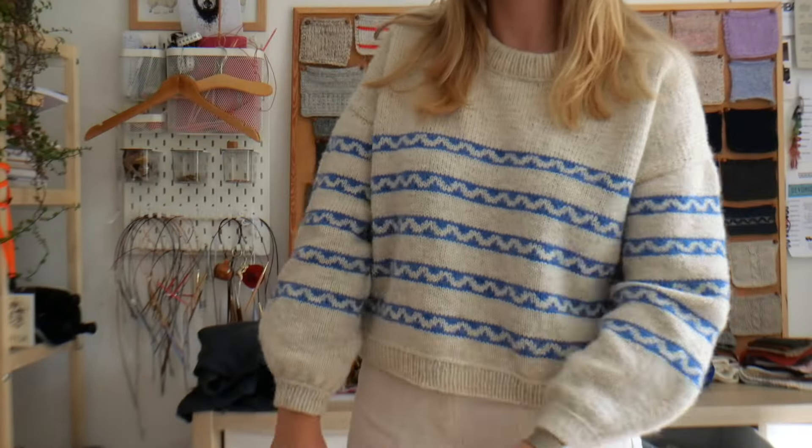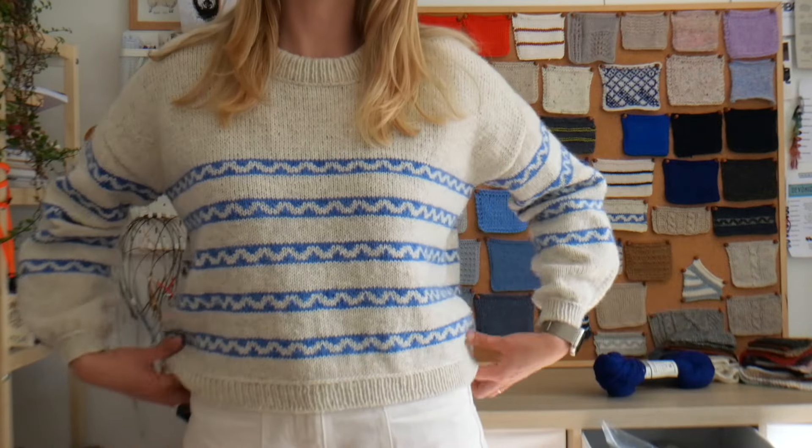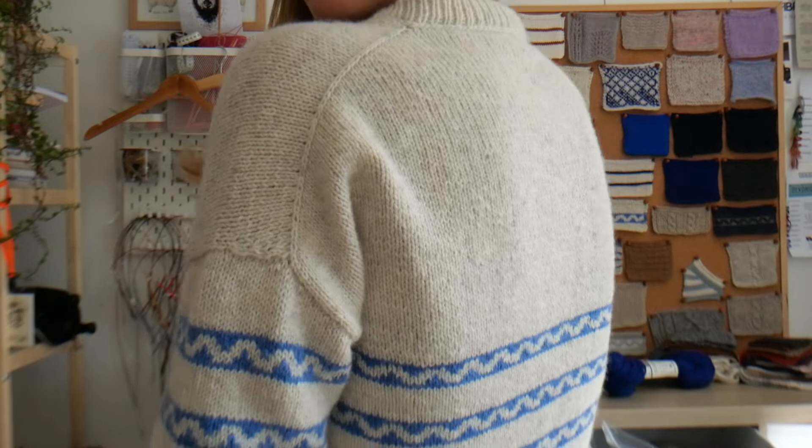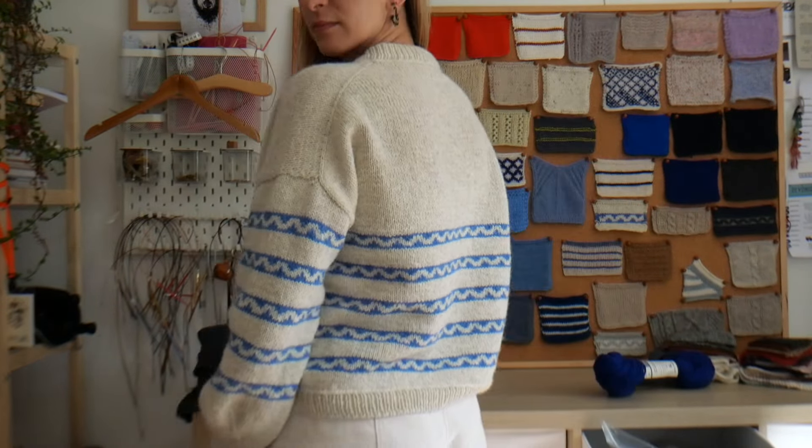Finally in the finished objects: the Senan Sweater. I don't have much to say about it because I spoke about this project extensively in the last podcast — it's the first thing I talk about in that video. It's finished and I love it. This is made with Marina Skua Mendip DK — a beautiful yarn. This is in testing at the moment and will be released at the end of October.